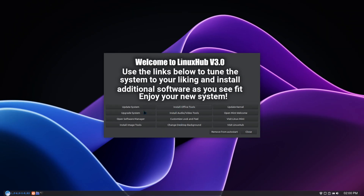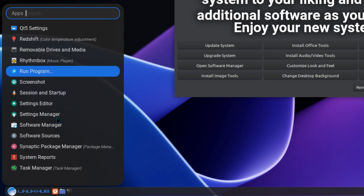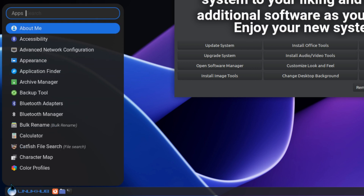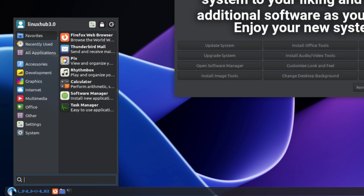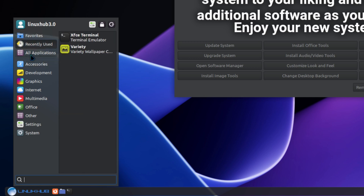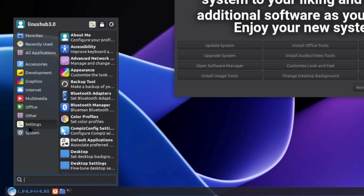I've got some scripts here to install certain software. On the panel, the left click is going to open up the ROFI menu — this is just a continuous menu that lists everything alphabetically. If you use the right mouse button click, it opens up the Whisker menu. In the Whisker menu you have your standard layout: favorites, recent, all applications, accessories, development, graphics, internet, multimedia, office, other, settings, and system.